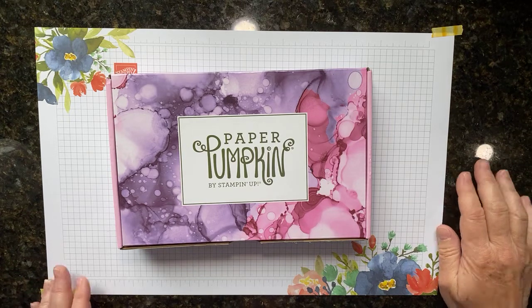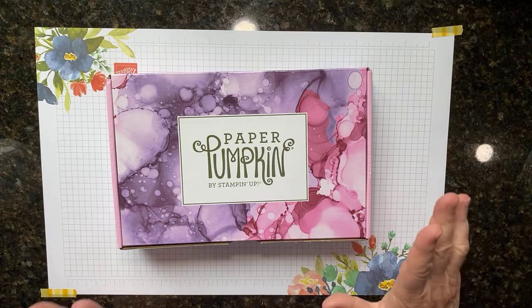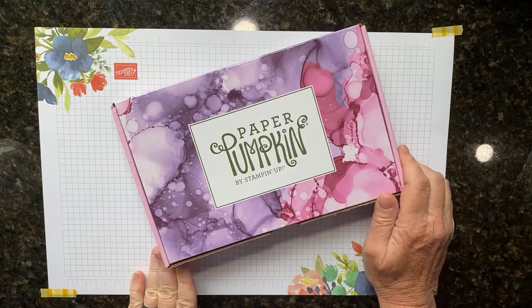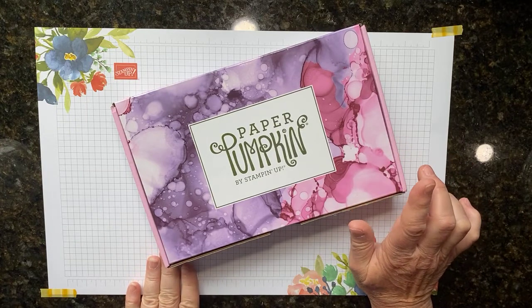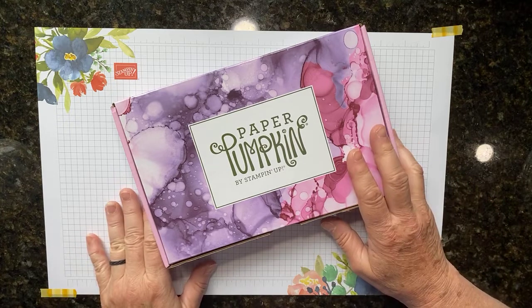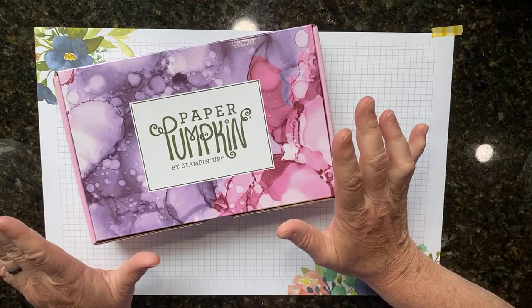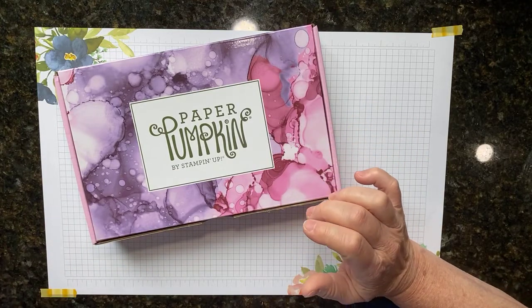Hi there, it's Kathy with Be Creative with Kathy, and today is all about Paper Pumpkin — specifically the June 2021 Expressions in Color Paper Pumpkin kit. I will be honest with you, this kit is fan-stinking-tastic, so let me show you what I did with my kit.